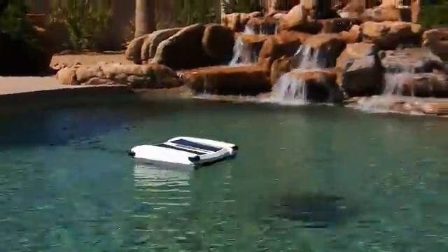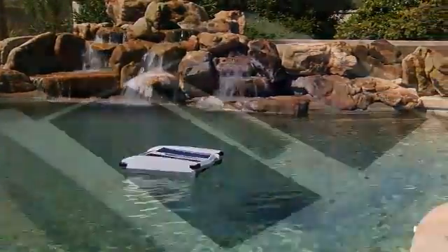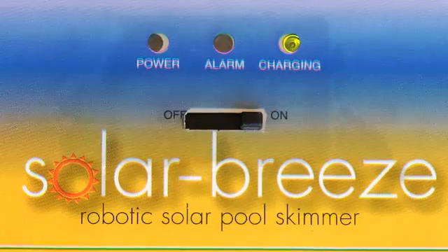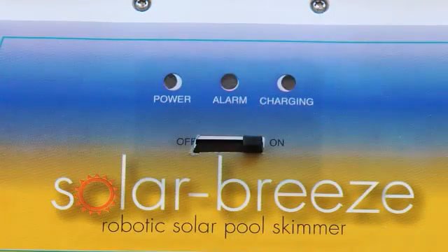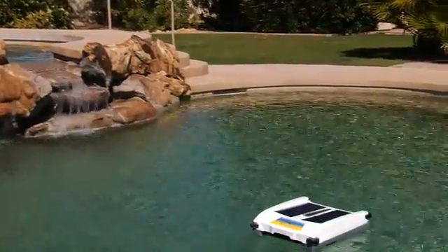Once you place Solar Breeze in your pool, there is no need to remove it, except for cleaning and when you are swimming. During the day, the robot operates using energy from the sun and stores the surplus energy it collects in a rechargeable lithium-ion battery. The cleaner will operate for several hours into the night, after the sun has gone down, using the power stored in the battery. When the battery power drops below a certain level at night, the unit will turn itself off and go to sleep with its blue navigation LEDs flashing in the night. In the morning when the sun returns, it will start up again, working hard to keep your pool clean.